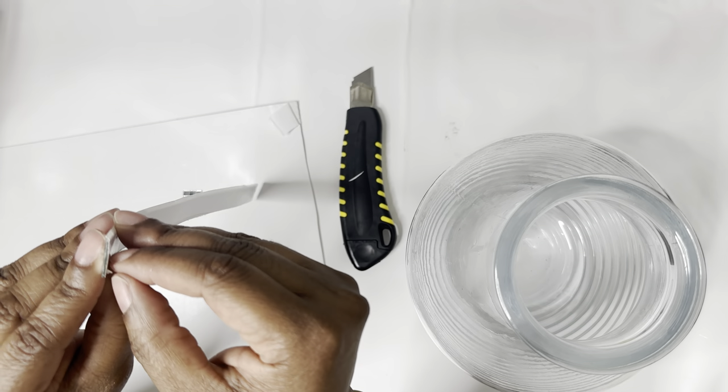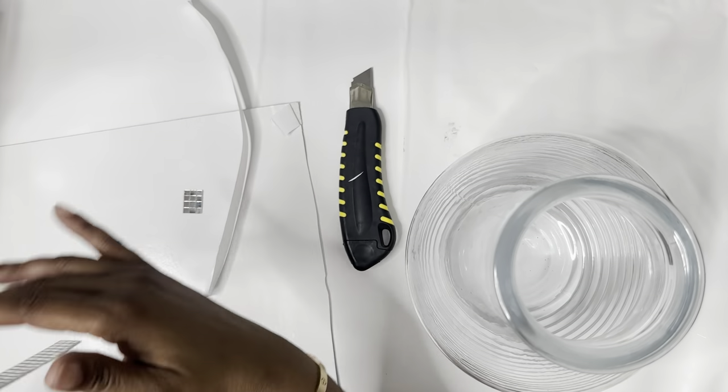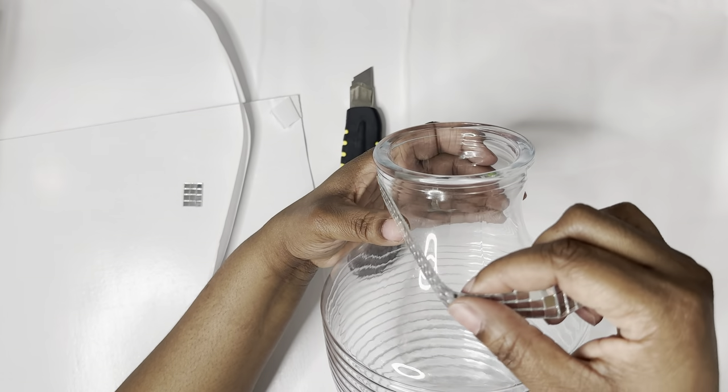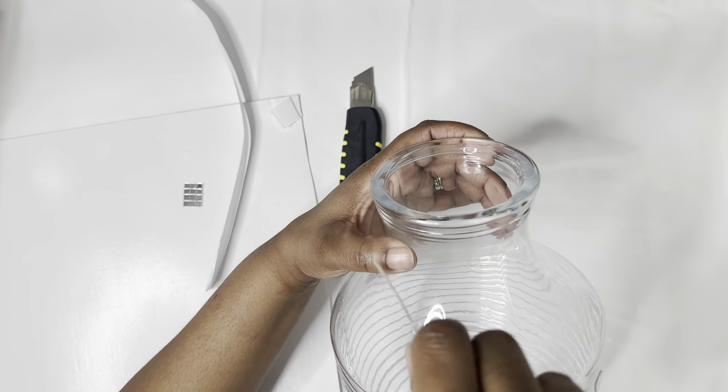The tiles come with the adhesive on the back, so we're just going to apply it just like so. I do recommend using a stronghold glue like the E6000, just to secure it and make sure that it doesn't come off later on.